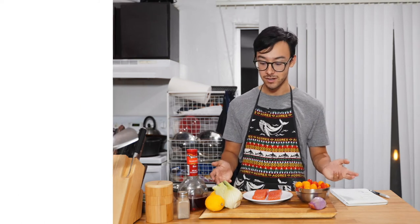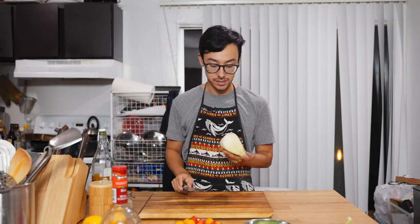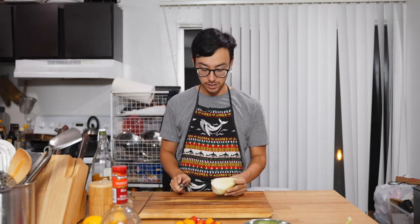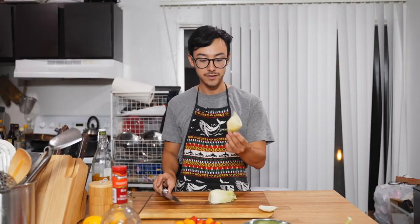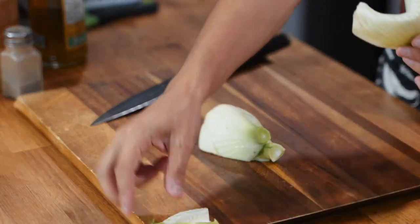Alright, let's start. The very first step is to preheat your oven to 425. Once you have your oven turned to 425, you're going to start with your fennel. Fennel is a really interesting ingredient — it smells kind of like licorice. I'm just going to start by taking off the bottom because I won't use that, and it kind of comes apart just like this.